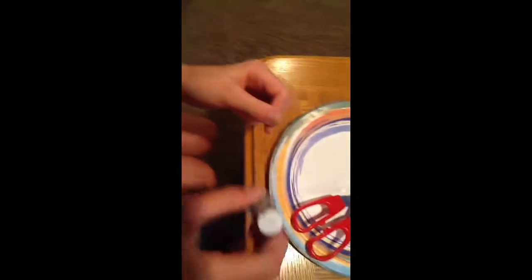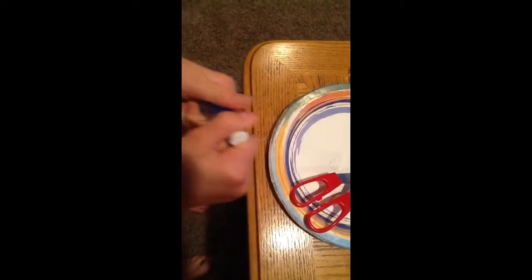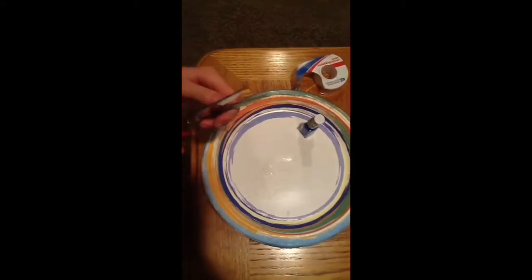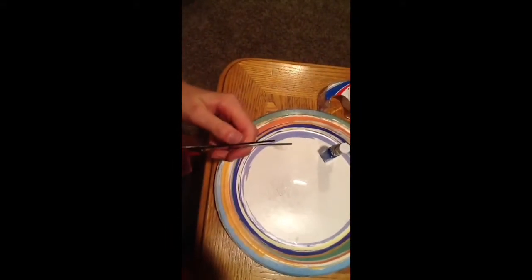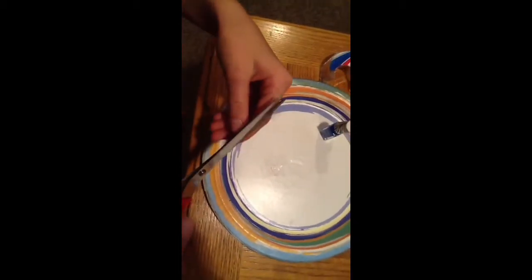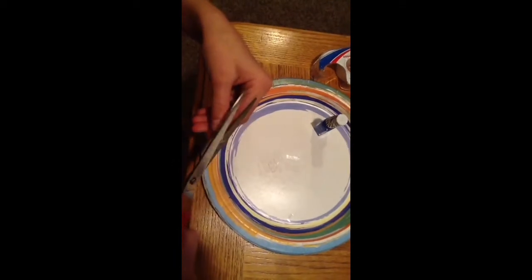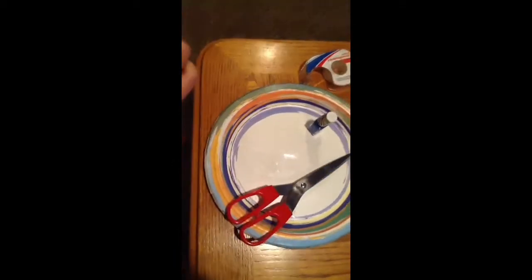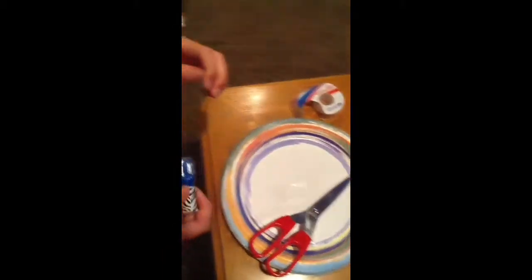Then when you are done doing all that, you fold it so there's a stronger nail. Then after that, you open it — and I forgot a step — it's to cut it the way you kind of want, like that. And after that, it's not that long but it's not that short.